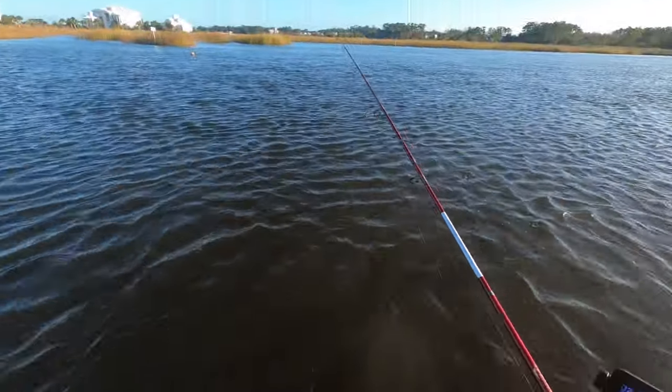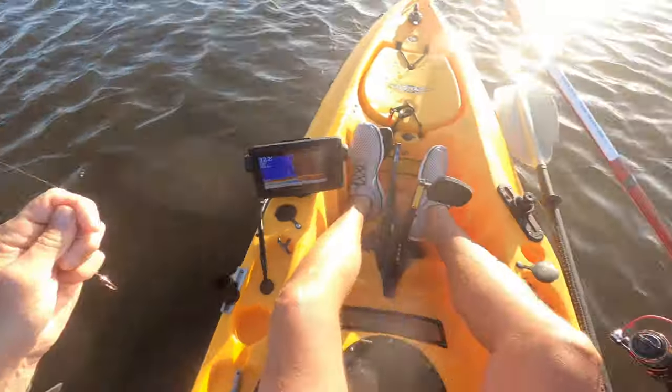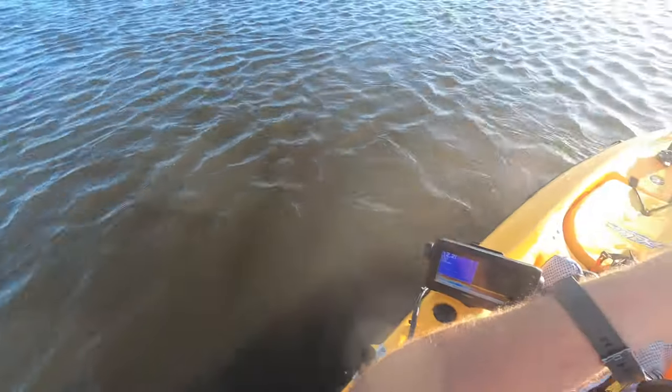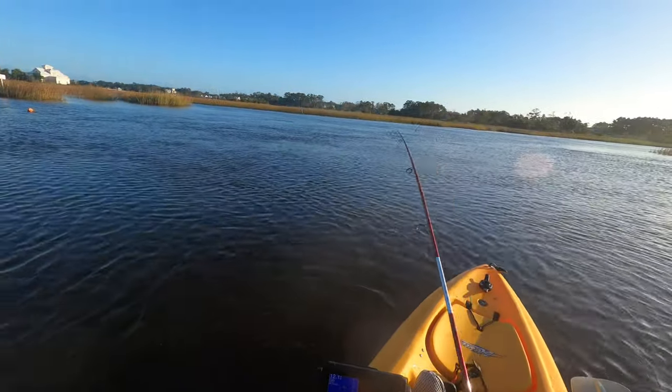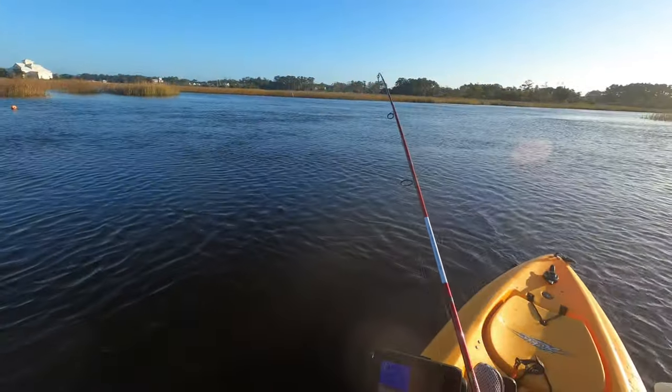I'm going to try to grab him again. I probably should have grabbed the net for that, but I wasn't going to keep him anyway. Hopefully the GoPro got that. Let's see what we have here — he's not fighting like that trout did.